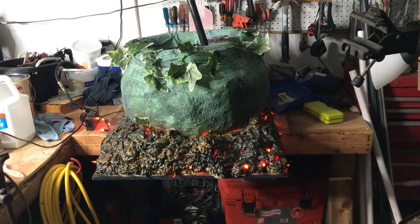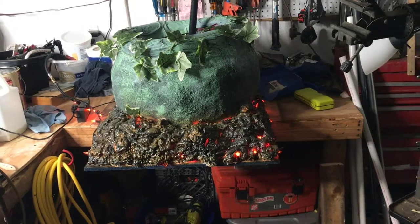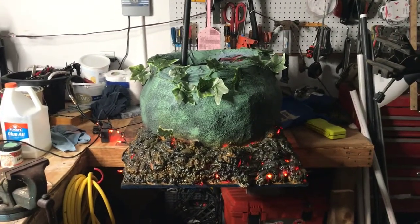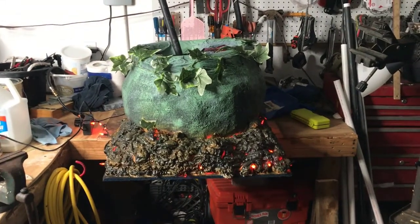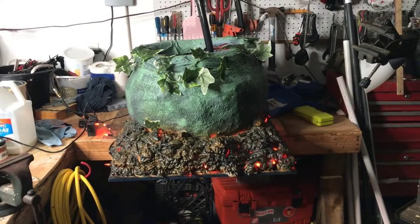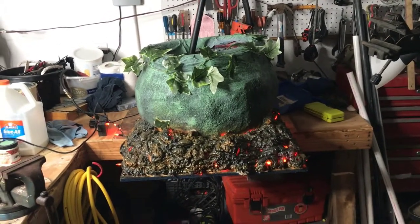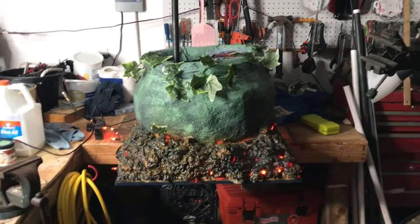I hope you guys like this cauldron series. The next series is going to be a good one — I'll probably sit down on my next video and go over the layout of the backyard and some upcoming projects. The next project is something I've wanted to do for about six months; I have everything I need, I just need to get some plexiglass, and I'll explain in the next video. If you like what you see please subscribe, and I hope you guys come along for 2019 Halloween. Talk to you guys later.